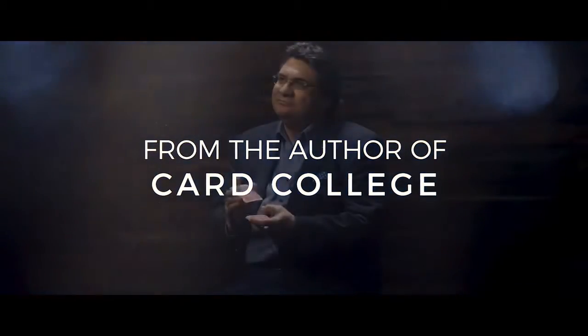My name is Roberto Jobi. When I wrote Card College, I taught the essential slides and techniques that I thought every magician should know. That was 20 years ago, and now it is time to take the next step.